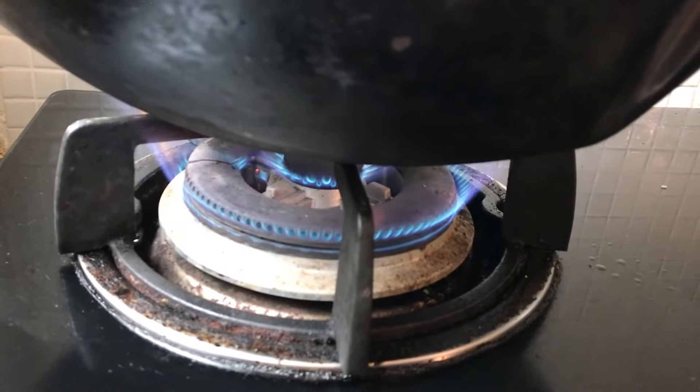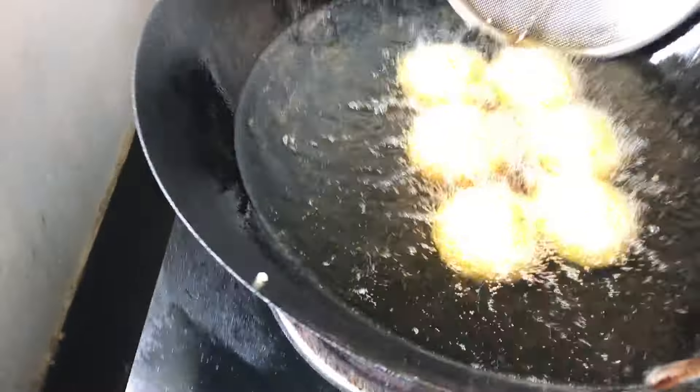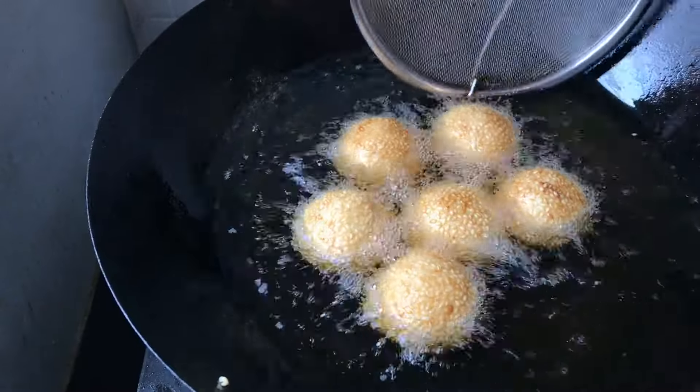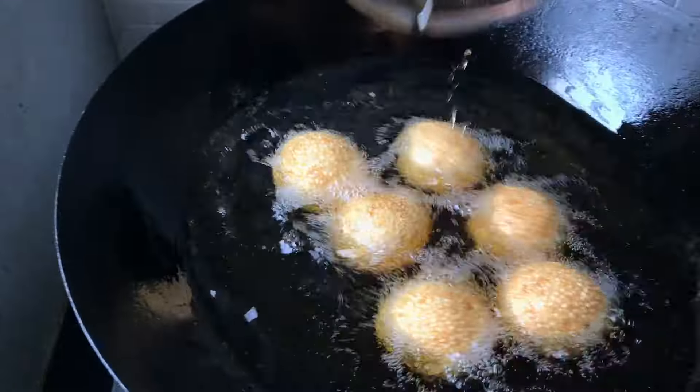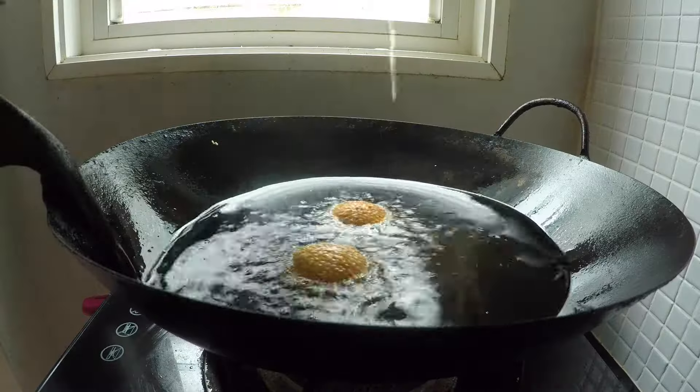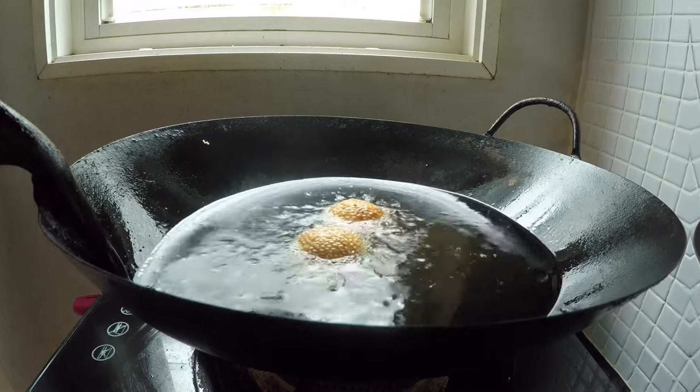At about the five-minute mark, turn the heat up to medium-high. This is going to crisp up the outside. Cook on medium-high heat for another two to three minutes, then remove and drain.